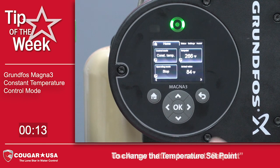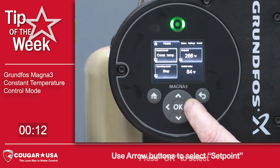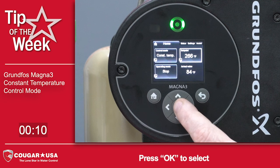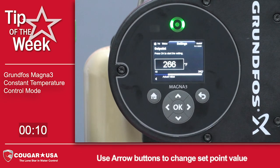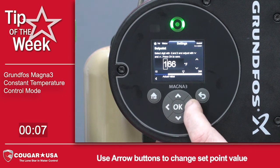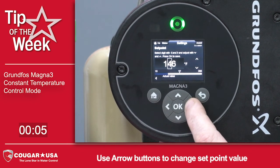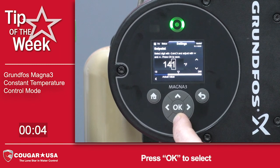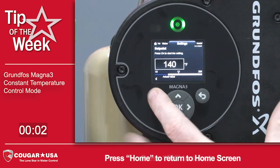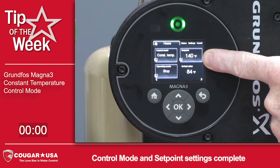Then to change the set point, we'll arrow down and over to the set point, press OK, and then we can change the temperature to whatever our settings we want to be. So for this instance, we're going to change it to 140. Press OK, go to the home screen, and we've now set our new set point for constant temperature at 140 degrees.